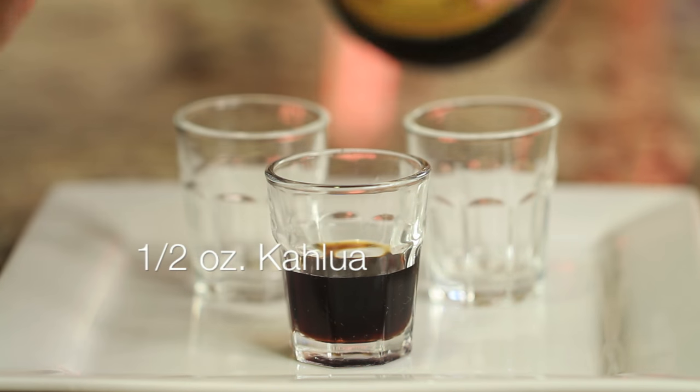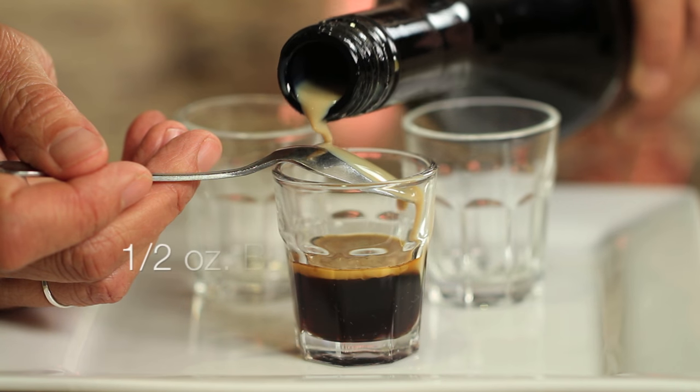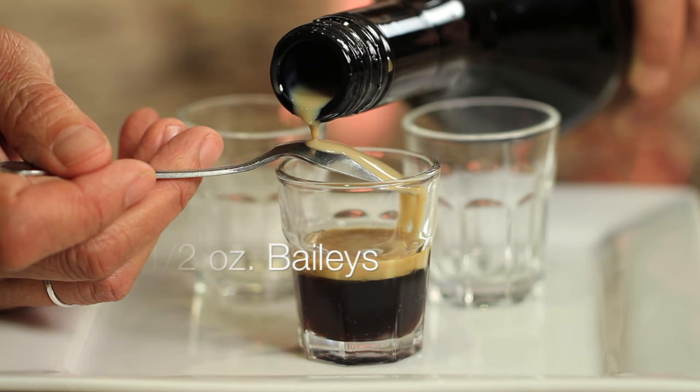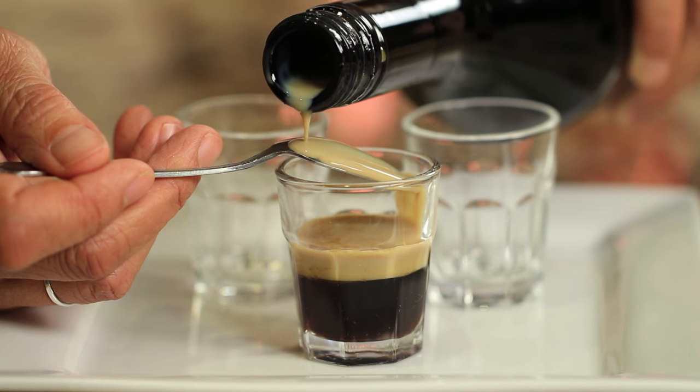Take your shot glass and pour in about a half an ounce of Kahlua. Then you're gonna take a spoon, turn it upside down, and slowly — and I mean real slow — pour in the Bailey's Irish Cream. It's important to pour slowly to create the layers.